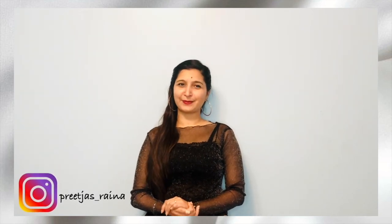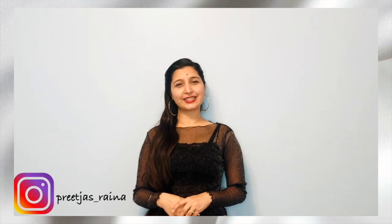Thank you for watching — that was all for today's video. I hope you guys enjoyed it. Please let me know in the comments below which of these styles you like the most, and once you try them on, don't forget to tag me in the pictures. See you with a new video next week. Till then, stay safe and stay beautiful, bye!